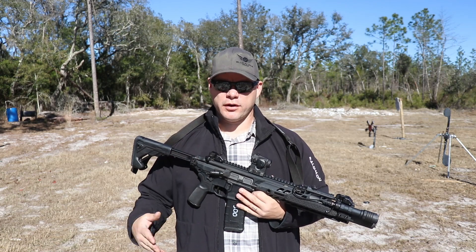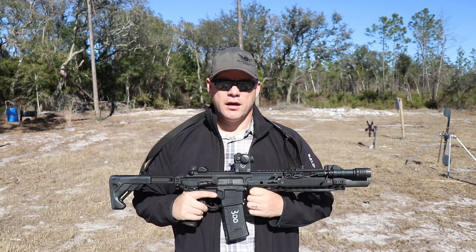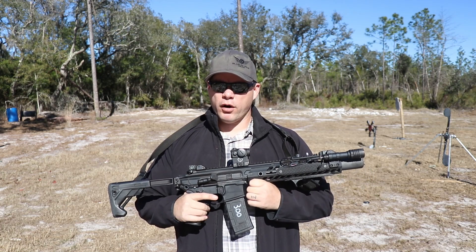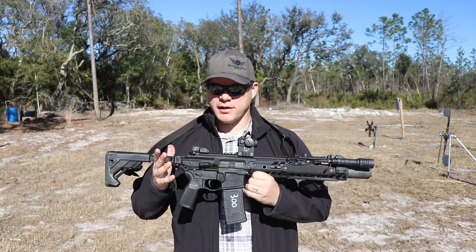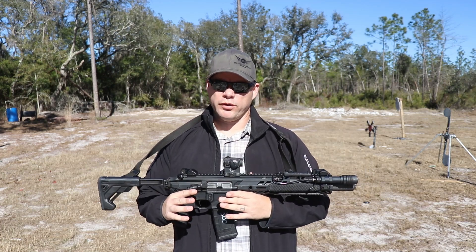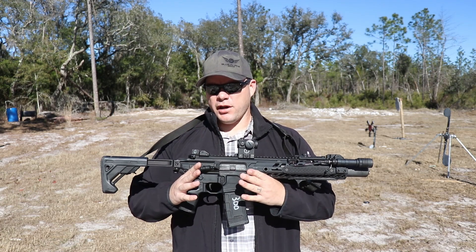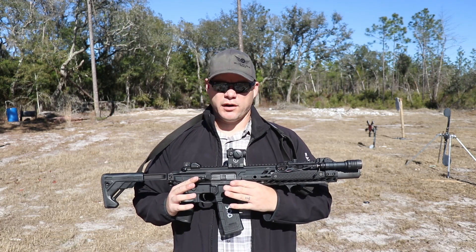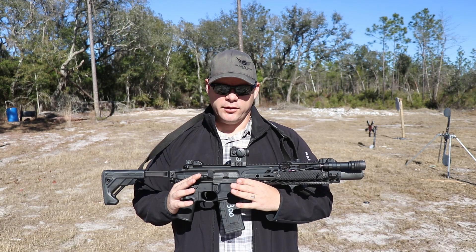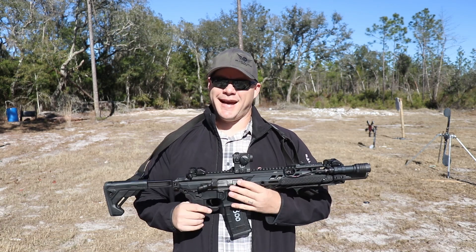I'm a very self-defense-focused instructor, and I'm very self-defense-focused when I think about firearms — cartridges are definitely part of that. Before I decided to buy into any new cartridge, I want to know how it performs in the real world. Based on the nature of how often or how seldom you see cartridge uses in the real world, it does take some time for that data to be collected.